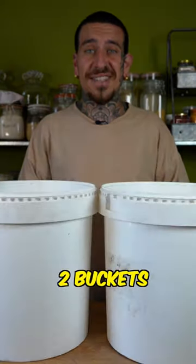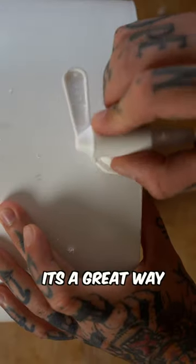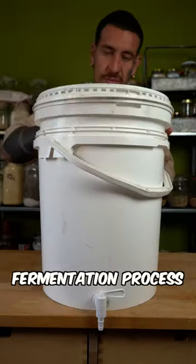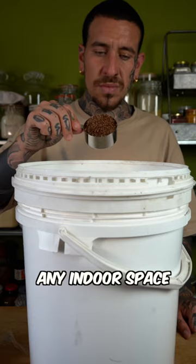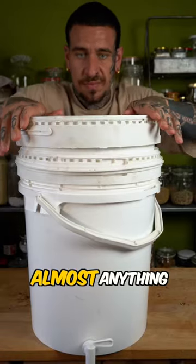Did you know that you can use two buckets to make your own compost in the kitchen? Bokashi is a Japanese word which means fading away. It's a great way to reduce your food waste using an anaerobic fermentation process which works in any indoor space with no smell, no pests, and you can compost almost anything.